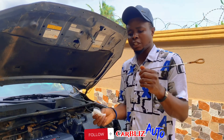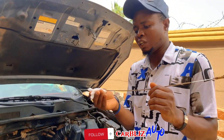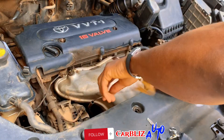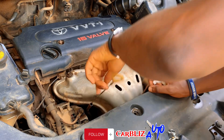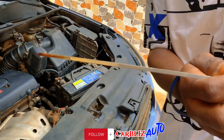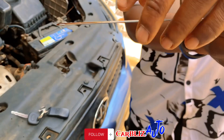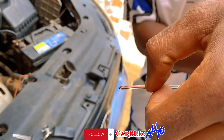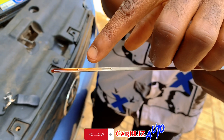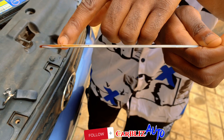Get a tissue or napkin. After removing the dipstick, clean the oil away from it thoroughly, then insert it back into the engine carefully. Bring it out again. Now as you can see, there are two tips here — the first tip and the second tip. The second tip indicates the low level. When your engine oil is around that mark, it is extremely low.